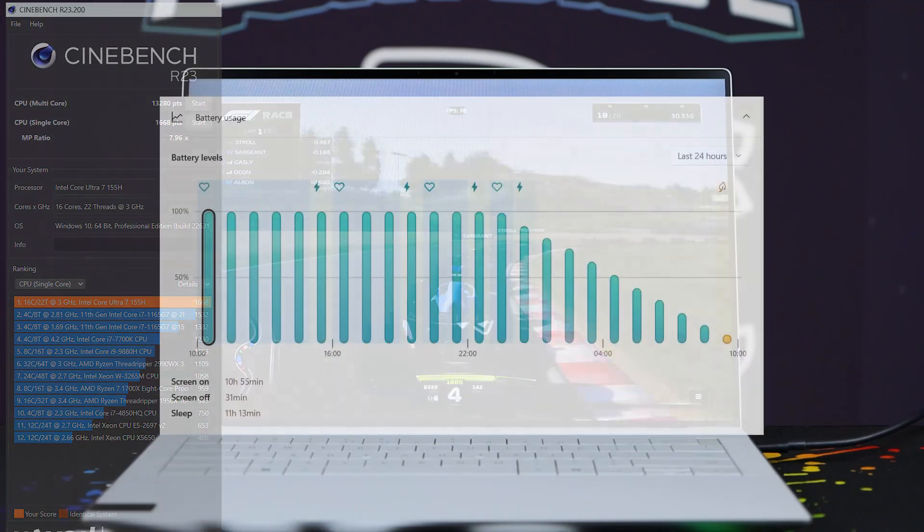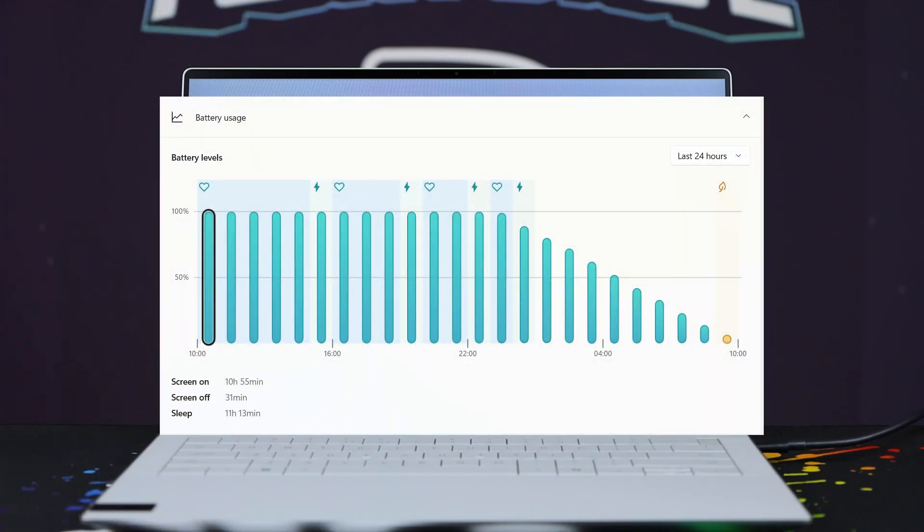Combined with a 10-hour battery life, it's absolutely exceptional at doing Adobe-type tasks, design tasks, work, and office use on the go.